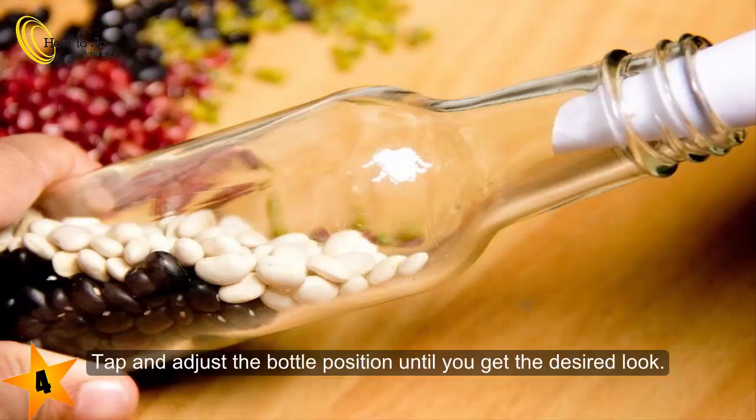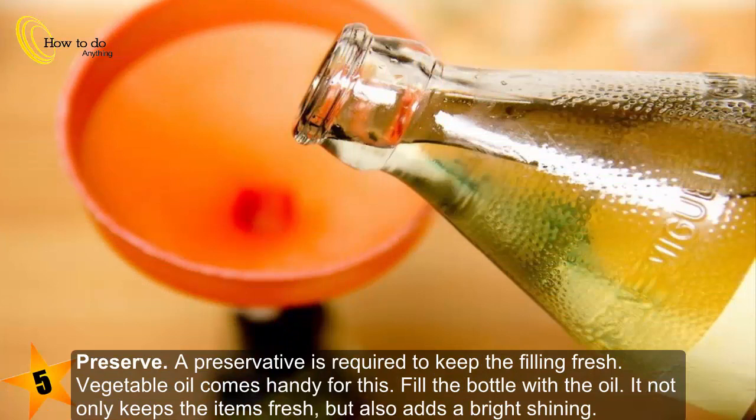Hold the bottle at an angle while filling. Tap and adjust the bottle position until you get the desired look. Step five: preserve. A preservative is required to keep the filling fresh. Vegetable oil comes in handy for this — fill the bottle with the oil.